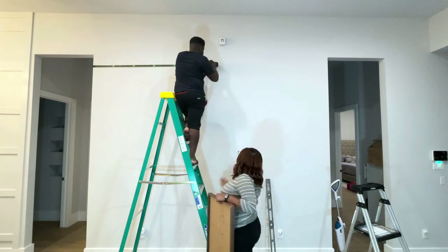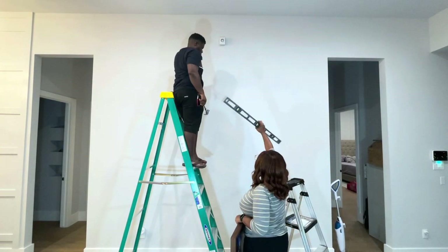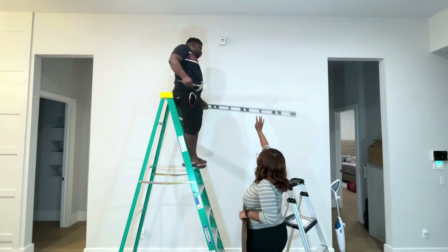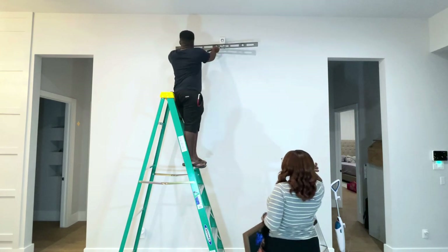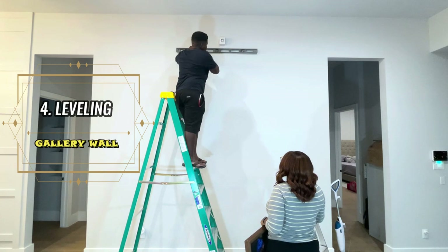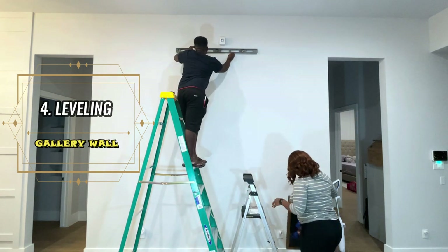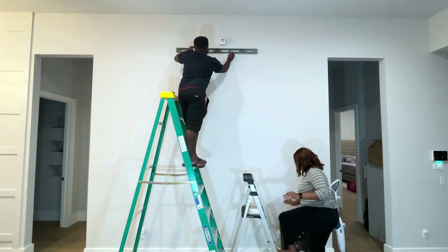We start by finding the center of our wall because it is easier to start from the center and work your way outward. The directions on our frame say to hang it with two nails, so we're making sure our nail holes are leveled prior to putting the holes in the wall.